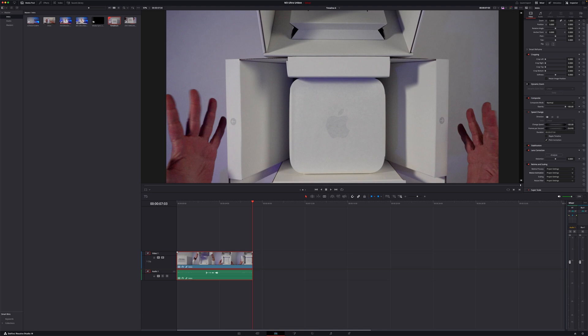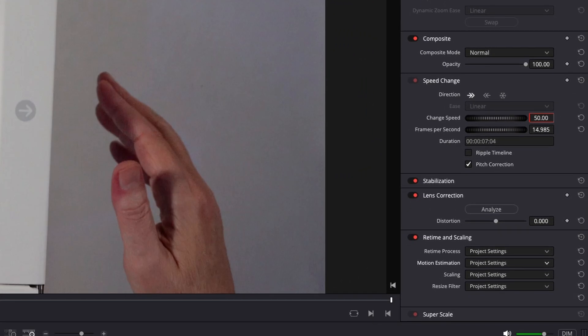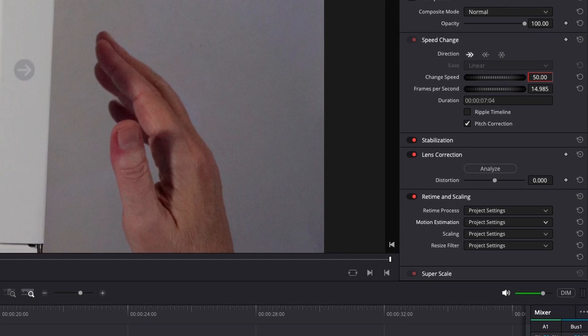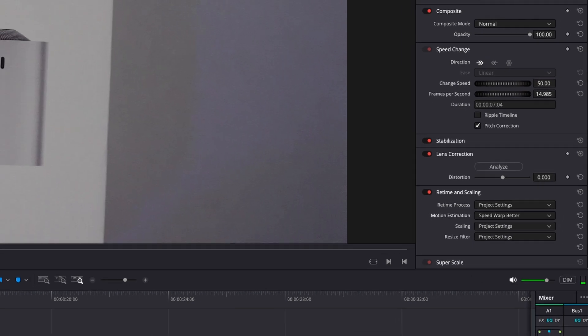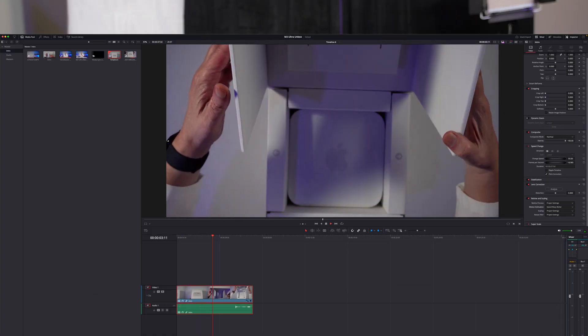Somebody asked about DaVinci Resolve speed warp. If you have a clip, you change speed to 50%, and then down under motion estimation you choose speed warp better — it performs flawlessly at 29.97. So apparently we can handle the speed warp function just fine. So those are the benchmarks.